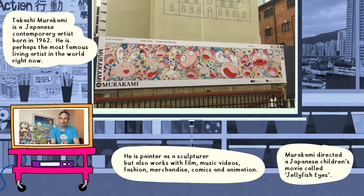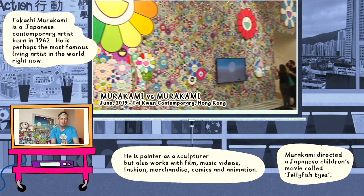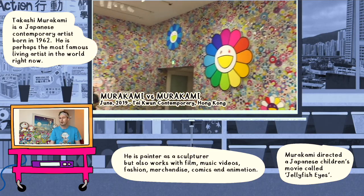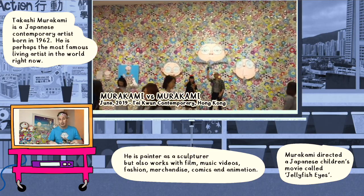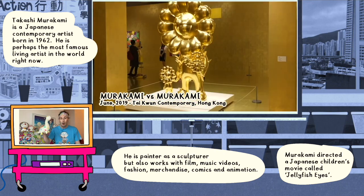Hi everybody! Today we are inquiring into Japanese contemporary artist Takashi Murakami. These days, Takashi's work can be seen almost everywhere — from things like shoes, to makeup products, and even on toys.